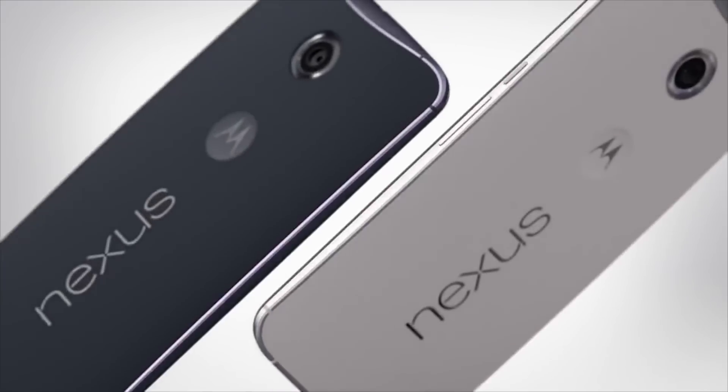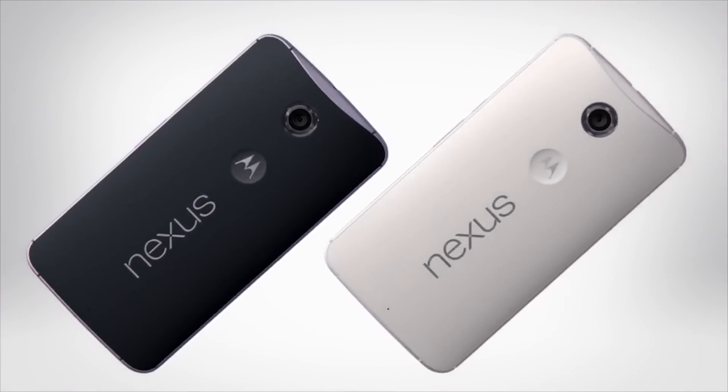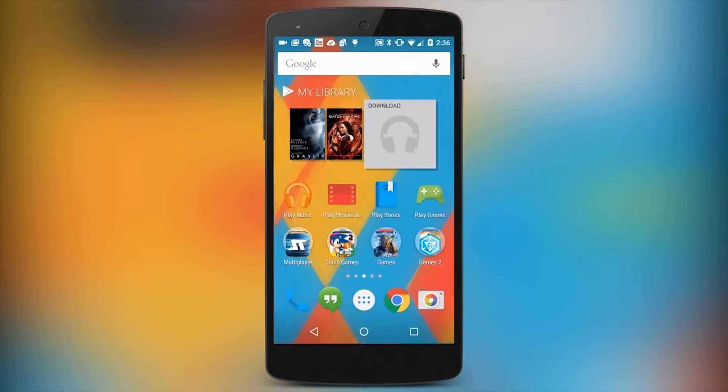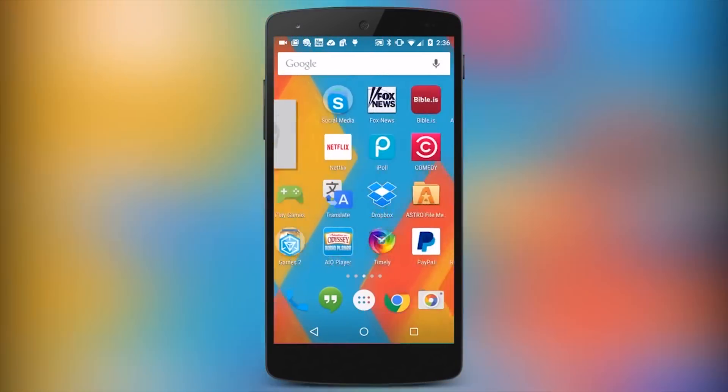I would expect the Huawei Nexus and the LG Nexus 5 to go on sale sometime in either October or November, because this is definitely in line with what we've seen in the past, and it would make sense that Google would want to keep to a yearly release schedule.